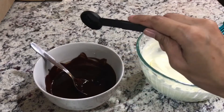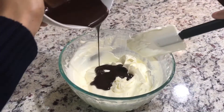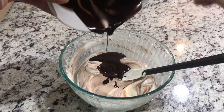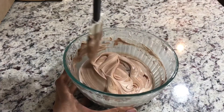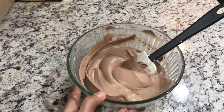Add vanilla extract. Now start folding your melted chocolate into your whipped cream, half the chocolate at a time. The chocolate mousse is ready. Keep it in the fridge and let it sit for 45 minutes.